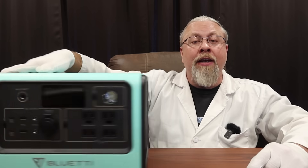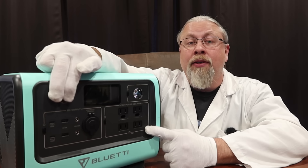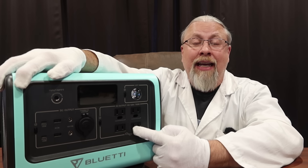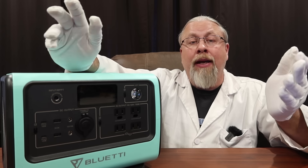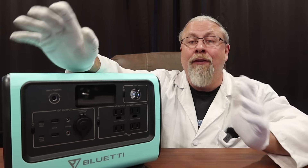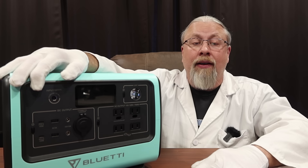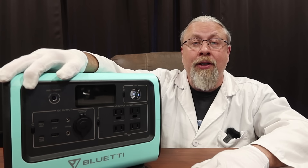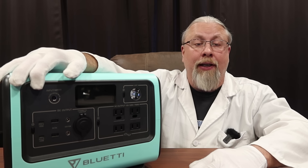My favorite features on the EB70 are the fantastic dual 100 watt power delivery outputs, the high efficiency AC inverter, and the high efficiency regulated 12 volt output. Bluetti finally has a very well-rounded mid-range product that can efficiently run low power loads for a long time with little overhead. This thing is perfect for 12 volt fridges, CPAP machines, and charging modern laptops and other devices that need power delivery.